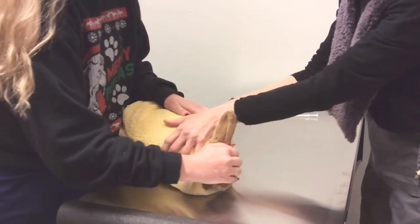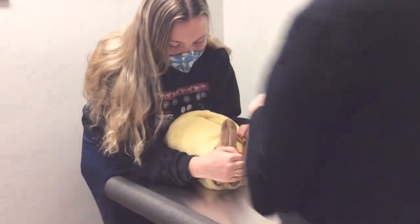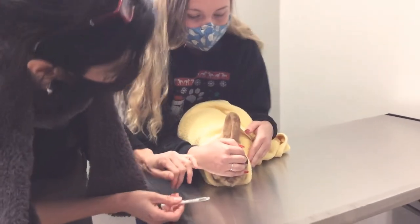I'm going to have Kelly give him a little hug here. You see she's covering his eyes right now, because rabbits — what they can't see won't hurt them. They're calmer when their eyes are covered.